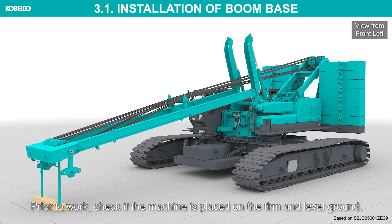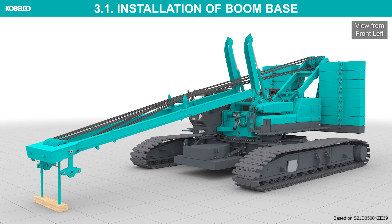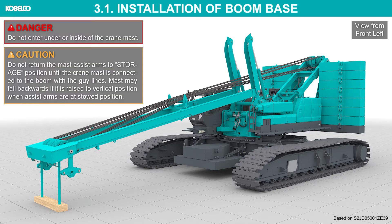Prior to work, check if the machine is placed on firm and level ground. Do not enter under or inside of the crane mast. Do not return the mast assist arms to storage position until the crane mast is connected to the boom with the guy lines. Mast may fall backwards if it is raised to vertical position when assist arms are at stowed position.